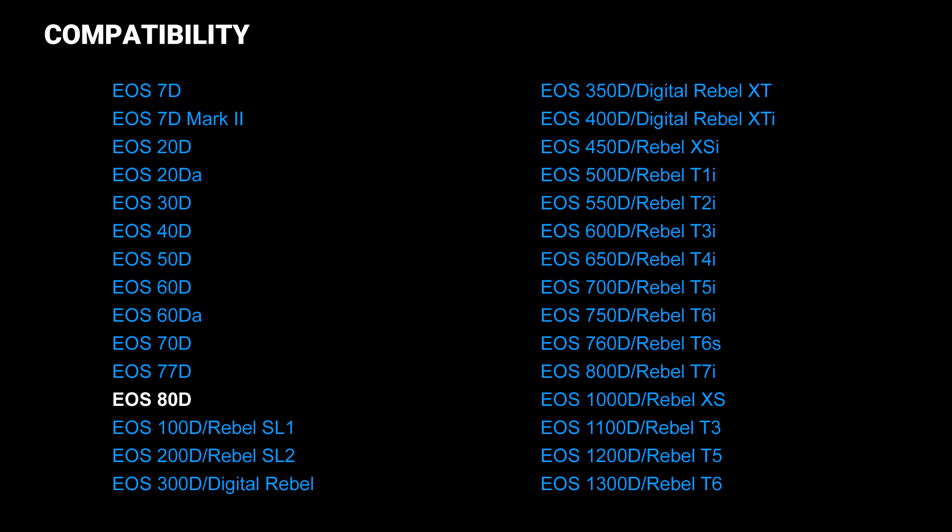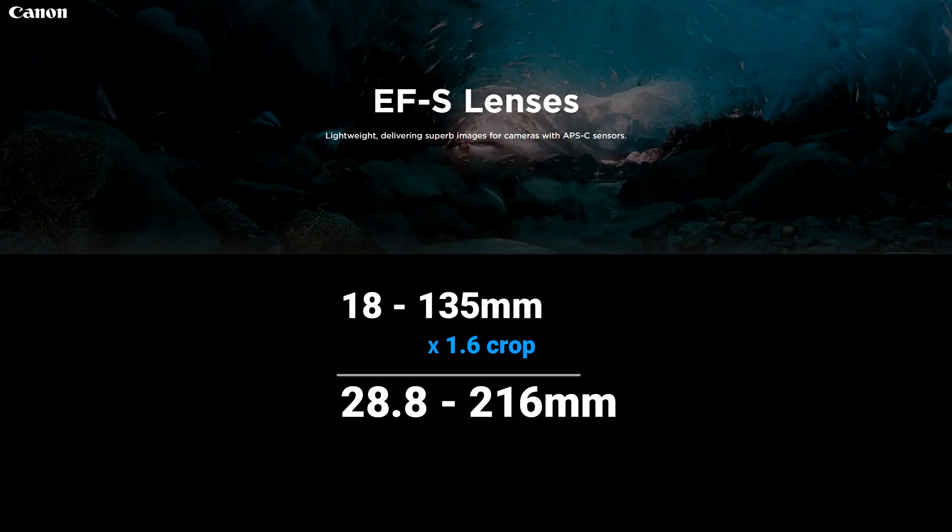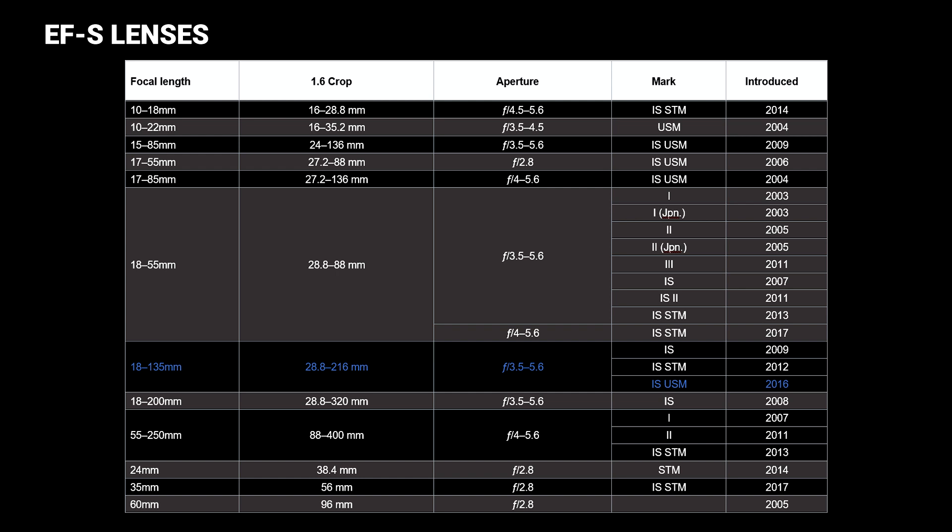This lens is officially compatible with Canon APS-C cameras, also known as cropped sensor cameras. The focal range is listed at 18-135mm, and on a crop sensor that equates to 28.8-216mm due to the 1.6 crop on Canon APS-C cameras. But if you look at all the Canon EF-S lenses as a whole, this lens offers one of the best zoom ranges for a variety of situations. Canon updated this lens in 2016 adding the USM focusing motor, which is virtually silent — no more plastic grinding sound when focus tracking.